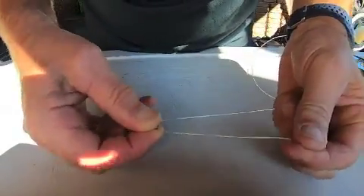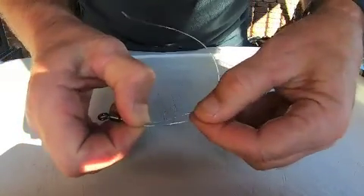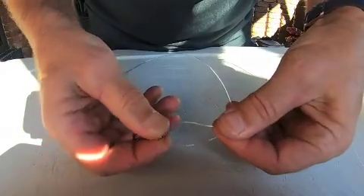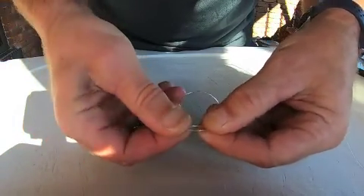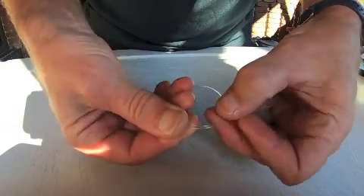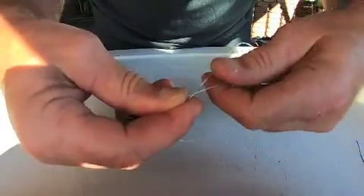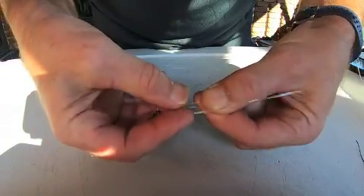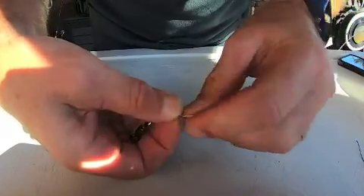Give yourself a bit of line to work with — probably 15 centimeters is enough. The way I do it: come out the line, cross over, just pinch there, come across. All I've done there is create a loop. I'll just give myself a bit more line and do it again — pinch there, pinch again — and this is the loop I'm going to be working with.